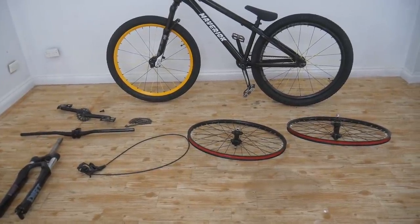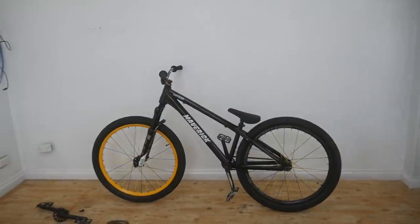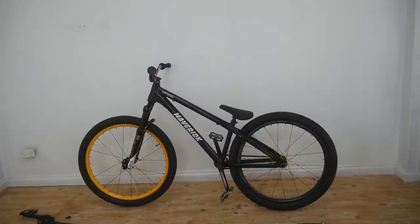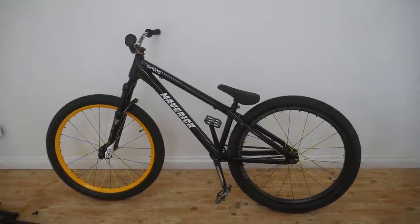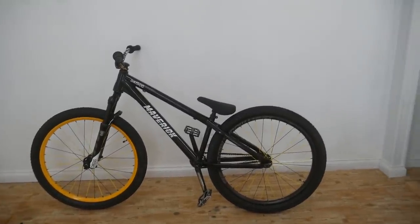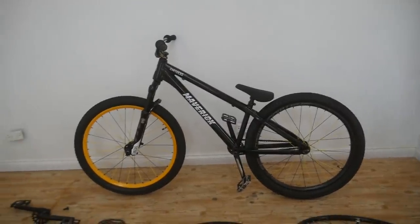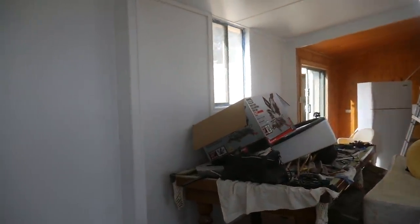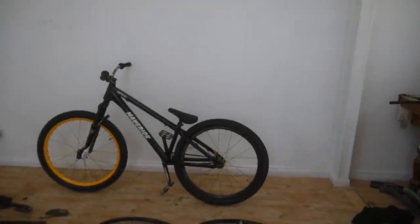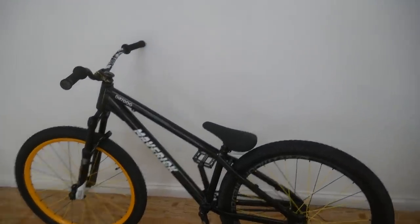If you want to see the Dirt Dog in action when it was stock, check out my last video. And if you want to see the video where Angus from Maverick Bikes drops the bike off and we put it together and talk about it, check out that video too. My future plans for this bike are probably to build up some new wheels. Obviously the parts I chucked onto it were from my old bike, that's why it's got the yellow wheel. Anyway guys, I'm still working on the shed, that's why there's a fair bit of echo in here. Thanks for watching, I hope you guys enjoyed it and I'll see you in the next one.